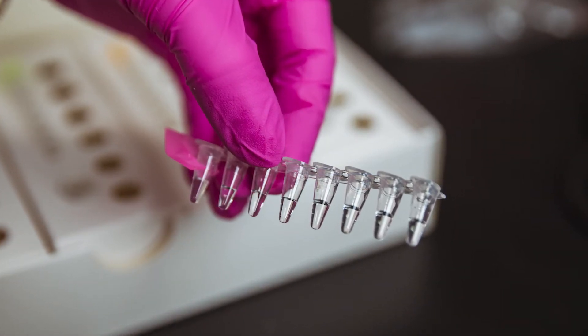PCR machine prices increased significantly during the pandemic period. That's why FRANKT users have the option to choose cheaper versions of thermocyclers and adapt them for FRANKT purposes.